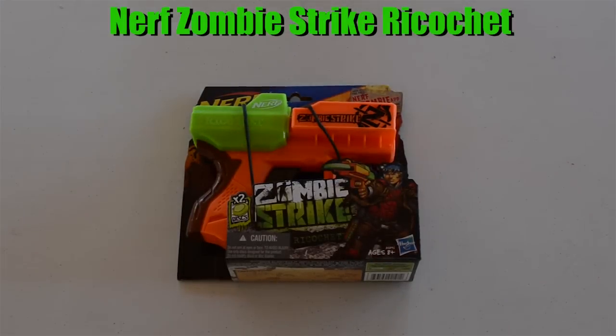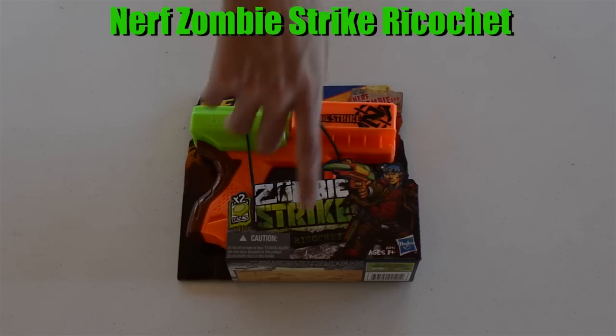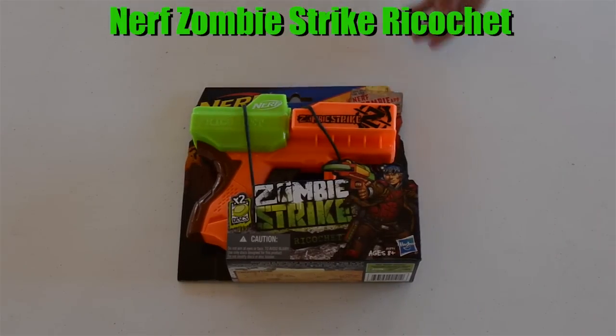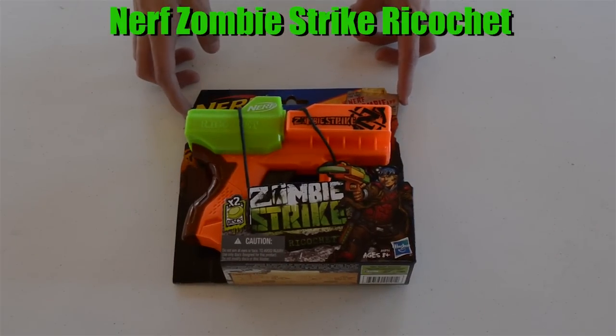Hey guys, welcome back to another unboxing. Today we're going to be doing the unboxing of the brand new Nerf Zombie Strike Ricochet — or however you pronounce that name. It's an open face box and it's a smaller blaster. I believe they were $9.99 or $7.99.